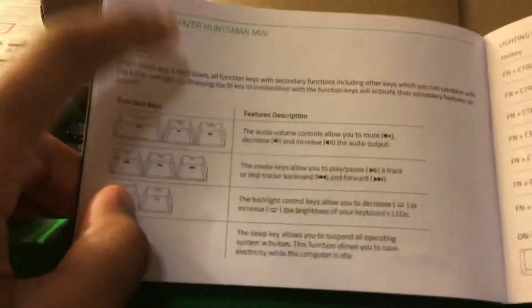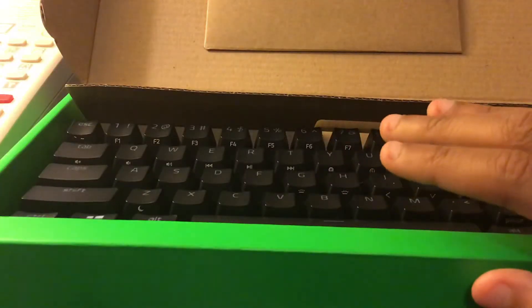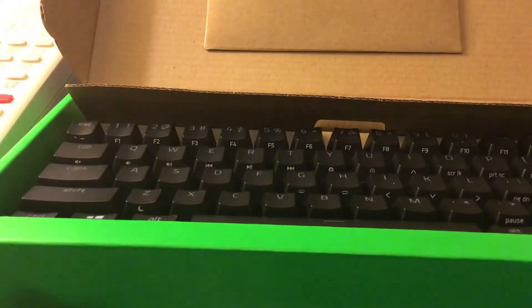You also have to use fn to do all the functions since it's a 60% keyboard. Here's all the other parts for the format, and these are inside a different language. Alright, that was good. I'm going to set that over here.